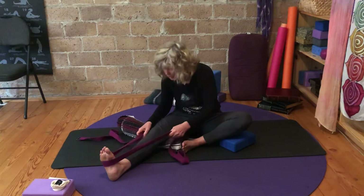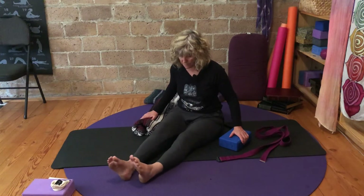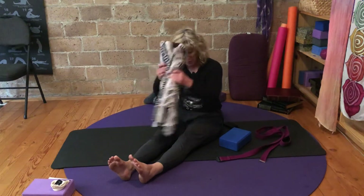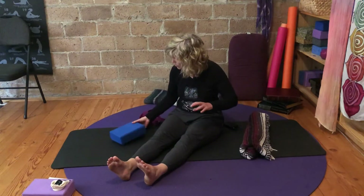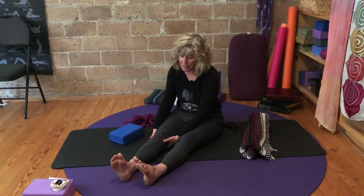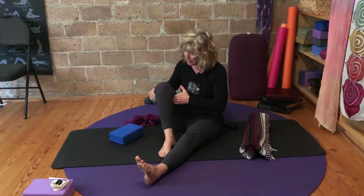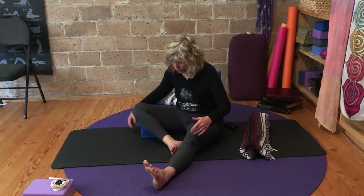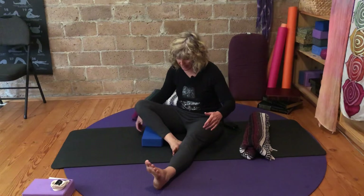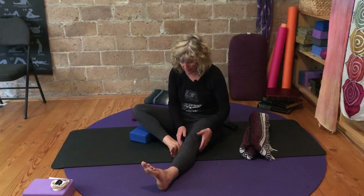Then loosen your grip on the strap, take both legs out, a little drum roll, and then over to the other side. Let yourself get comfortable with your props — you might need your block on the other side. Take a hold underneath the knee like it's made of china; gently help it, support it, offer it some assistance. Then let it come outward — as it comes outward, the foot can come inward. Use your props wherever it feels good: by the ankle, maybe by the hip, behind the knee. Every day a new body, every moment.